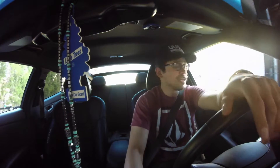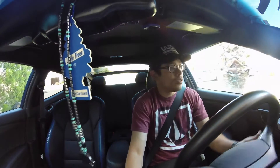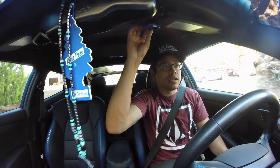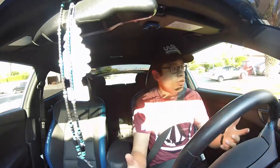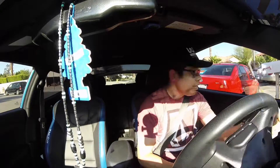Hey, what's up guys, it's Rally here. So a couple of you guys have been asking to do either drive-by sound clips and inside the cabin clips of my whole setup, which includes the exhaust, the Flowmaster series, the intake, and also the blow-off valve. So that's what we're gonna be doing today.